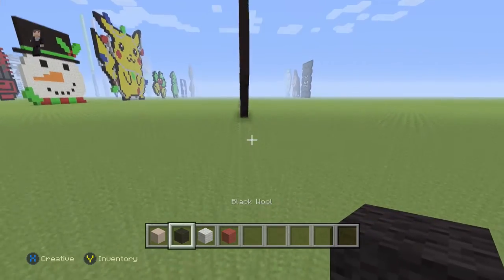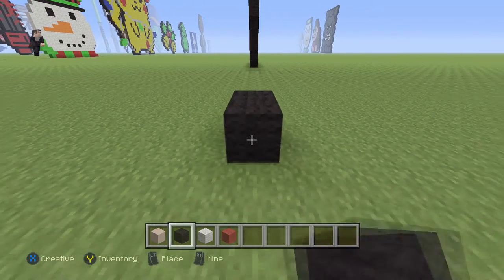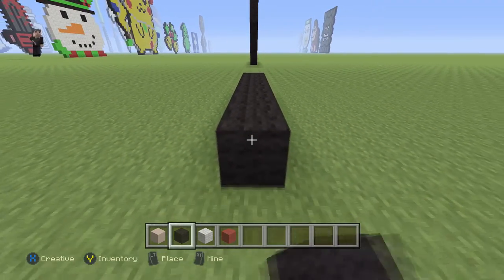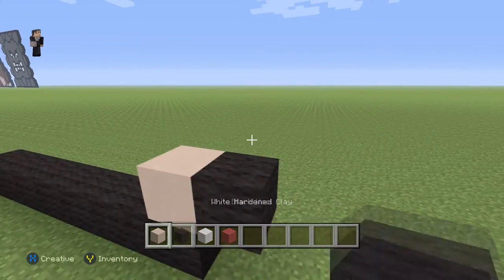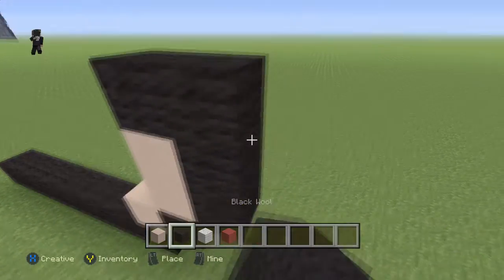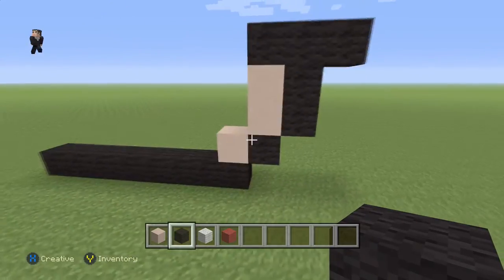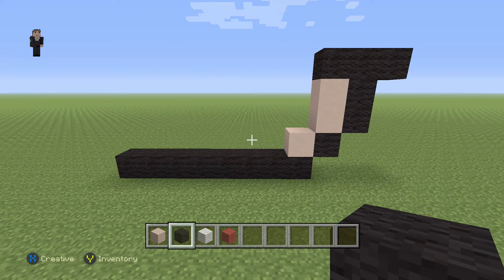We're starting this pixel art by placing eight black holes, just like every other single mushroom head — one, two, three, four, five, six, seven, eight — then a white hardening clay, a black, two white hardening clays, two black holes, and three across the top. After we build something, I'm gonna take a big step back to get everything in frame.